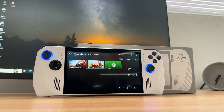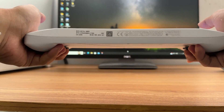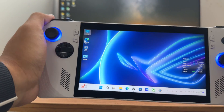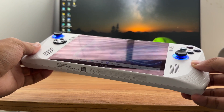It adopts an AMD Ryzen Z1 Extreme processor. The RAM is 16GB and the ROM is 512GB. It has a customized 1080p 7-inch touchscreen that supports 120Hz and 500 nits. It has built-in Windows 11 and Armory Crate, so you can customize the buttons.